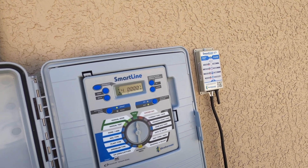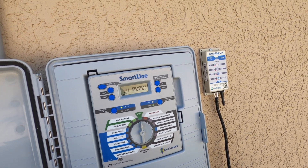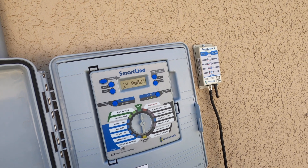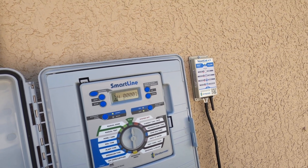If it takes your zones up to a minute and a half to purge that air, then your line fill time would be 90 seconds — whatever it takes to get that air purged out. But once we meet the line fill time, then we'll be able to read the flow through the flow insert right here on the panel.